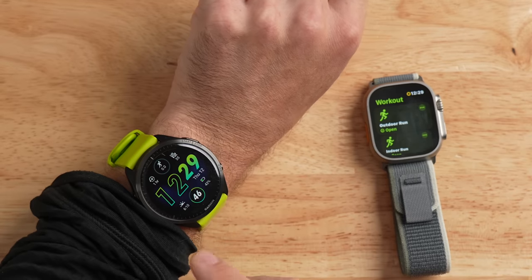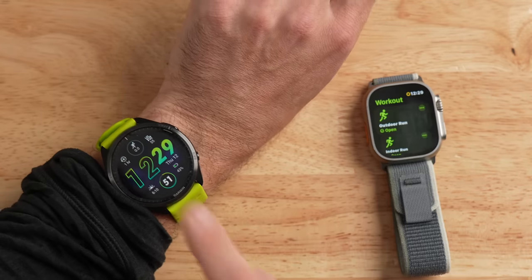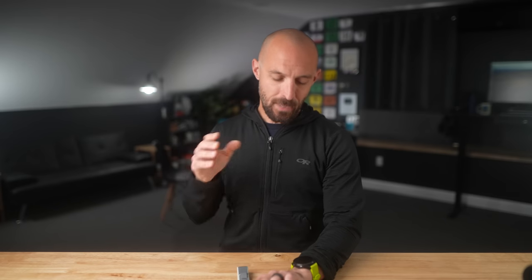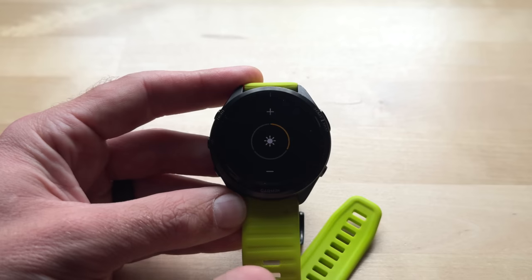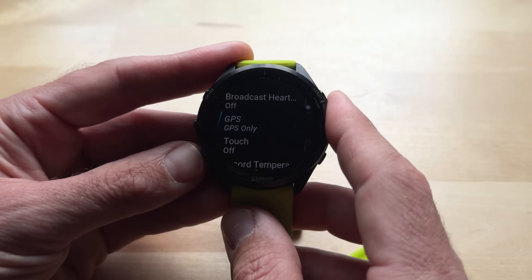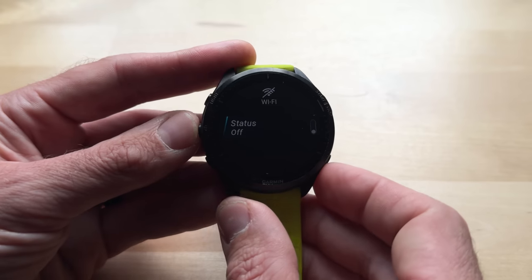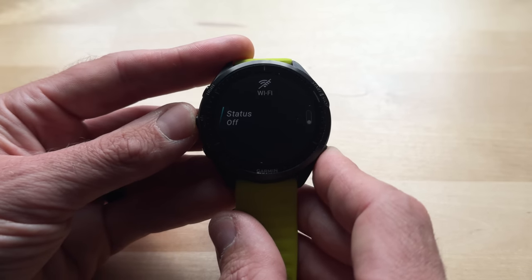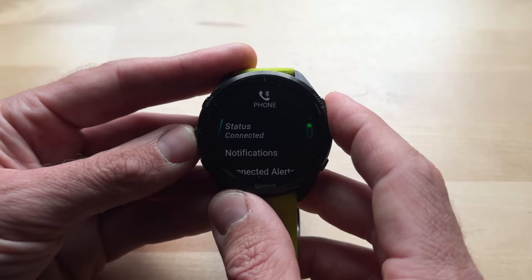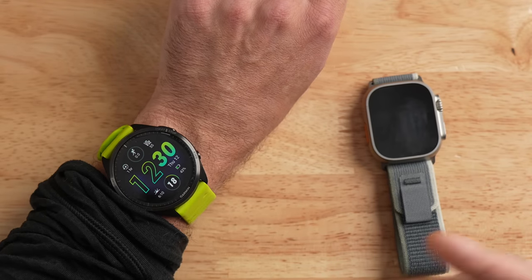I did mention I had two watches during this run, so I want to quickly talk about the Garmin Forerunner 965 and its settings. I made similar adjustments to this watch: I had it set to its lowest brightness and lowest display timeout settings. I had it set to its least accuracy in GPS-only mode, which is still pretty accurate — it's just not using multiband mode like on the Apple Watch Ultra 2. I also had Wi-Fi turned off on this watch. I had Bluetooth turned on, however, because I still wanted to get notifications from my phone to my Garmin, and this just gets more battery life in an activity anyway.